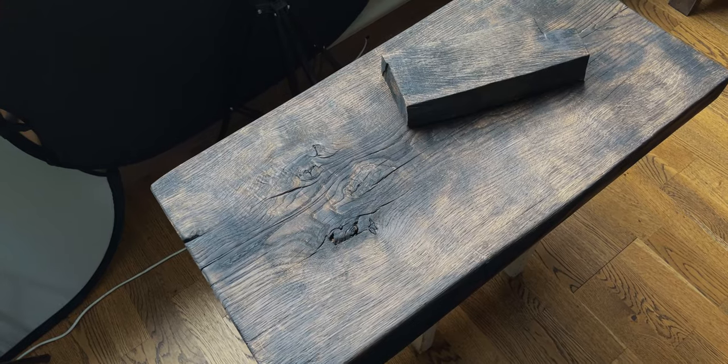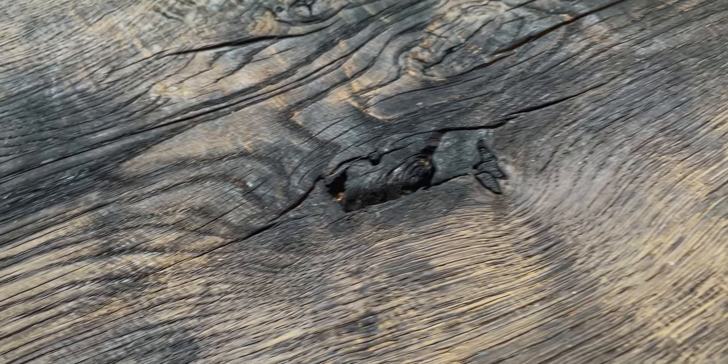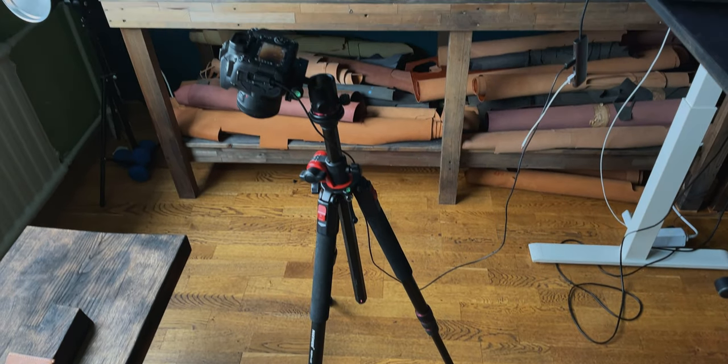My photo spot, as you saw in my studio tour, is a stool with a burnt oak board on it and a piece of the same board. It's pretty convenient as I can place the board in any direction I want.